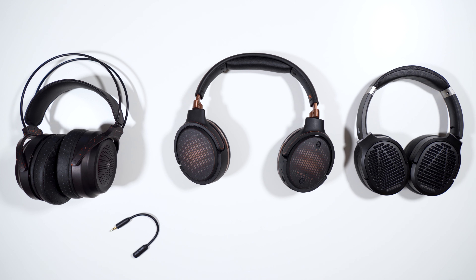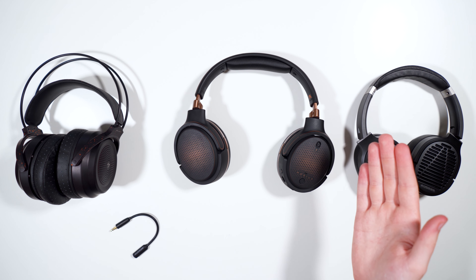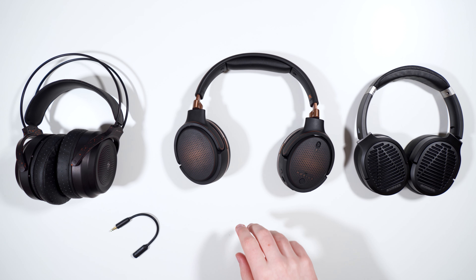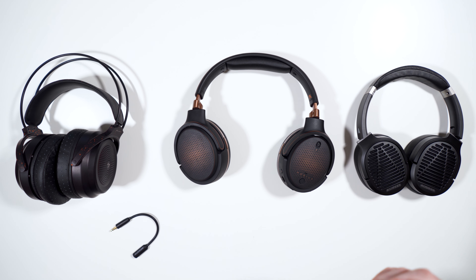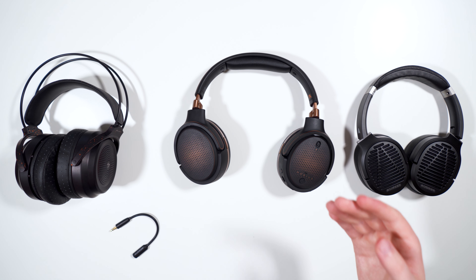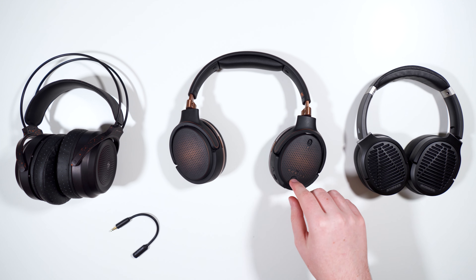Two other comparisons worth mentioning are the Sony WH-1000XM3 and the Bose QC35 II. Some audiophiles buy those as a decent Bluetooth closed-back for on-the-go use, but some people don't need active noise canceling — either because they don't need it, or because ANC does mess with the sound a bit. If you don't need ANC and want a Bluetooth headphone up to $400, get the Mobius in silver — it'll sound way better than the XM3 and QC35, both of which I'd put at about $100–$150 in sound quality. The Mobius probably sounds like $300 worth.